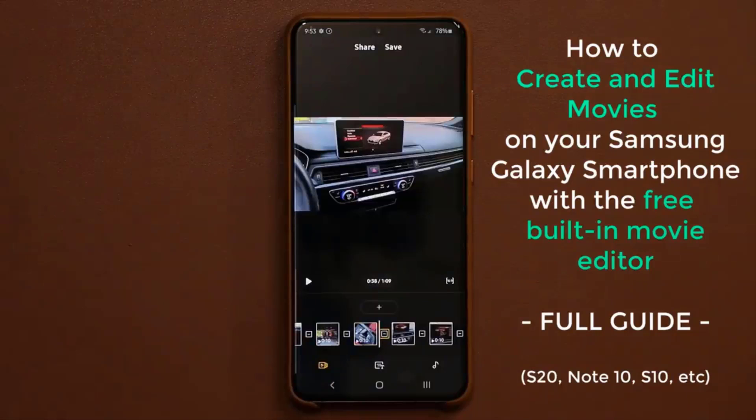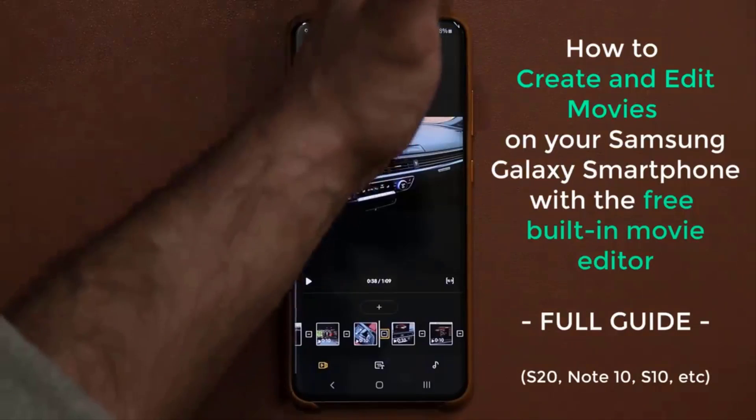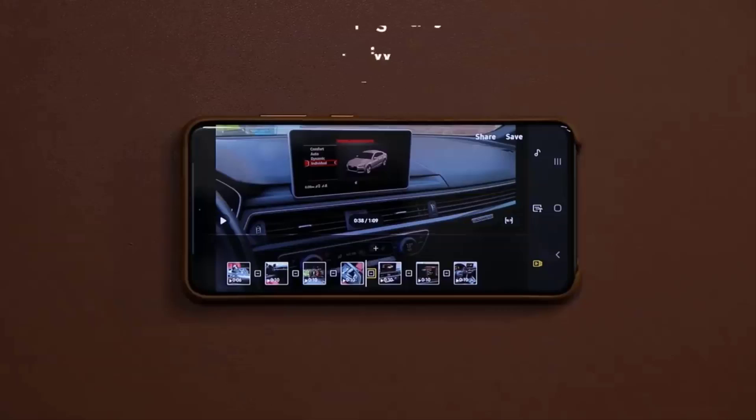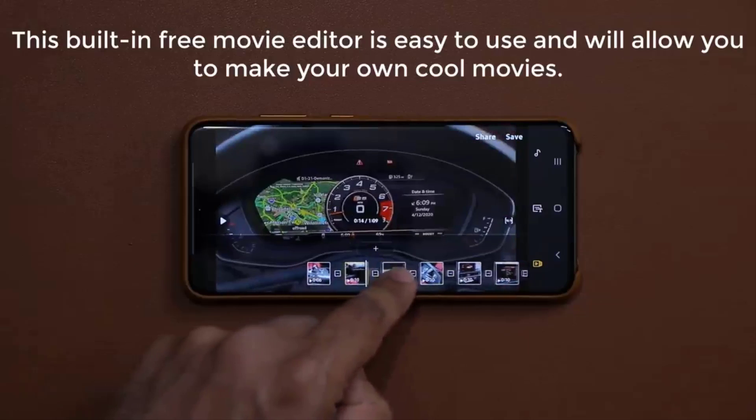So let's dive in and get started. Before I dive in, this is the editor — that's the movie editor — and I do want to let you know you can use it either in portrait orientation, or if you prefer you can use it in landscape orientation just like this. It's nice, smooth, and easy to use.